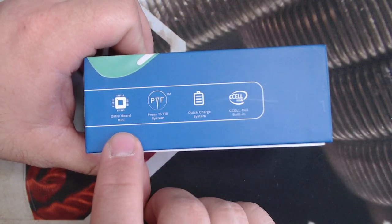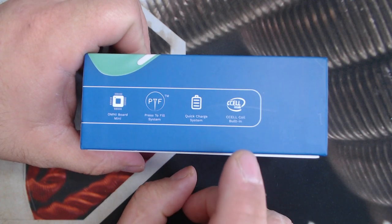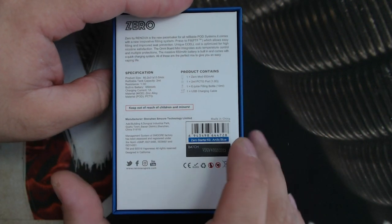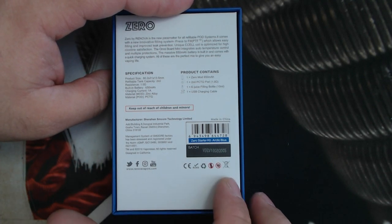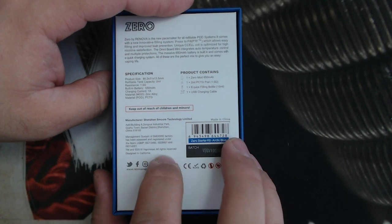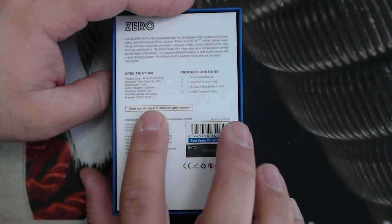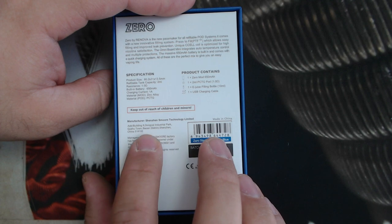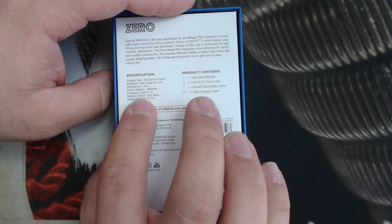On the box it says Omniboard, Press to Fill system, Quick Charging system, C-cell coil built in — we'll show you that when we get to that point. Then we got your UPC code, the batch number, what batch it came from, all your basic info like don't-throw-away-in-the-can warnings, all their social media info, keep out of reach of children and minors, manufacturing information right here.